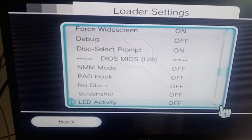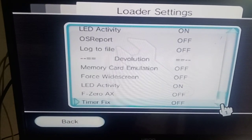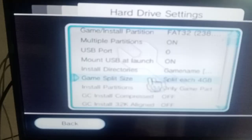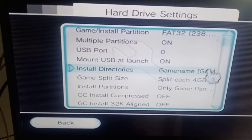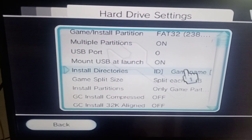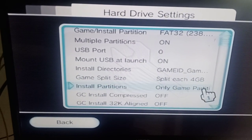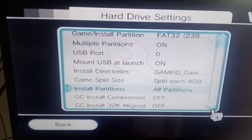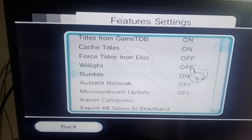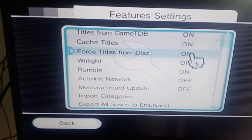I'll go through all these fairly fast — you can pause or do what you need to read it. Hard drive settings: FAT32, multiple partitions, mount USB at launch yes. Game name and game ID — we'll change that to game ID then game name. For game partitions, we want all partitions.